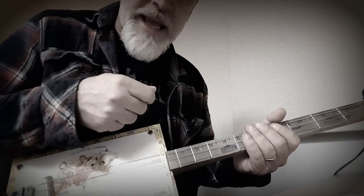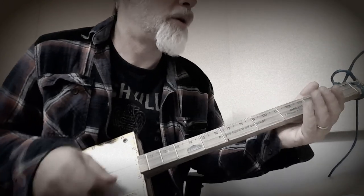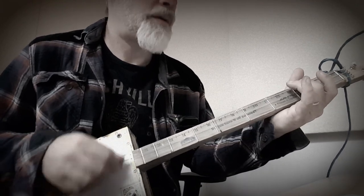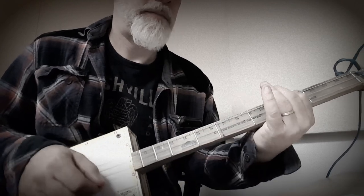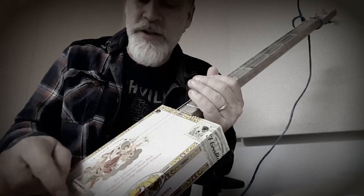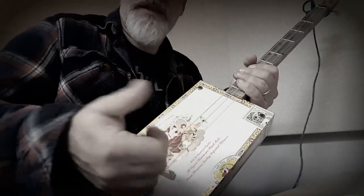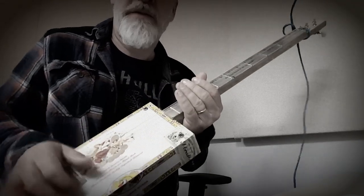The down is the 1, up is 'and', down is 2, up is 'and' — 3-and-4-and-1-and. You can go fast or slow. Here's an example really slow: 1-and-2-and-3-and-4. I hit right about one to two inches above the saddle and get the bounce off the string, just like a drummer would bounce off the snare. I kind of hit it at an angle, twisting my wrist — boom, attacking it. I'm counting one-and-two-and-three-and-four, and then I can move that around.